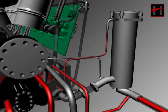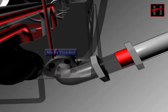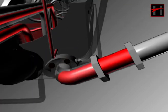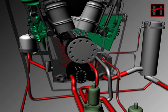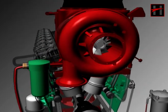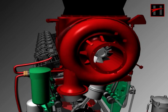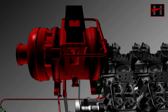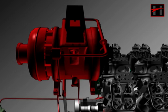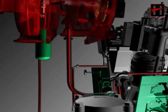Lube oil after getting filtered from the strainer comes into the main header, where there are 5 connections. In the new locomotive, in order to lubricate the turbo supercharger, a connection is taken from the inlet pipe of the lube oil strainer. Lube oil after getting filtered from the turbo filter lubricates the blower and the bearings of the turbine in the turbocharger, and then goes to the lube oil sump through the lower left side.